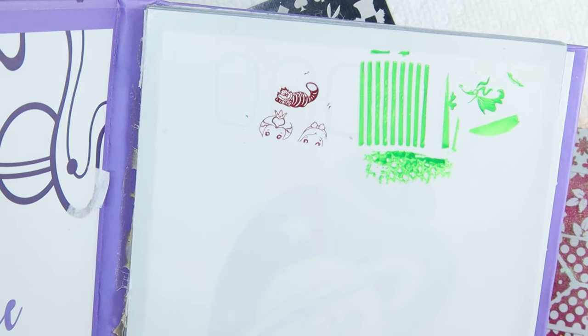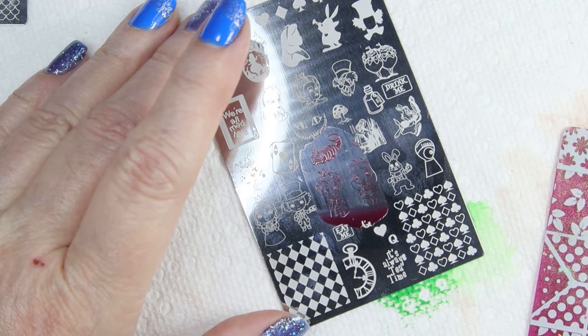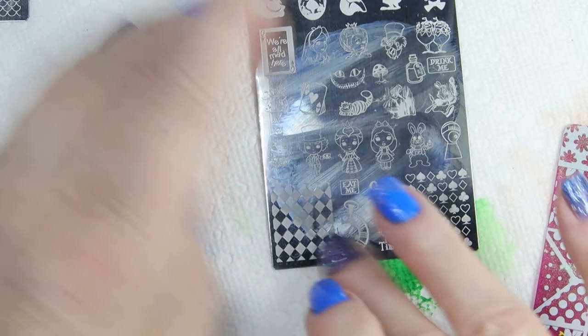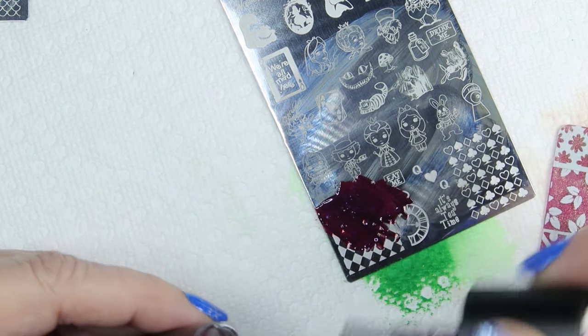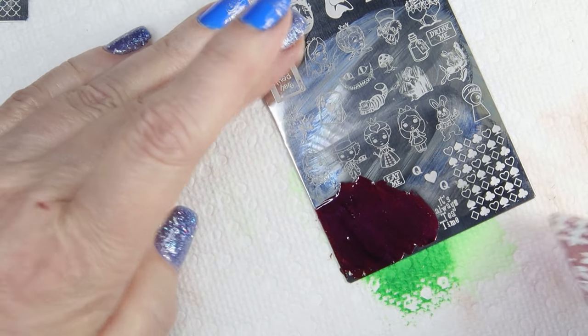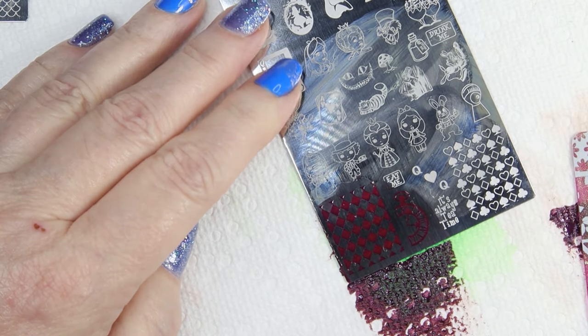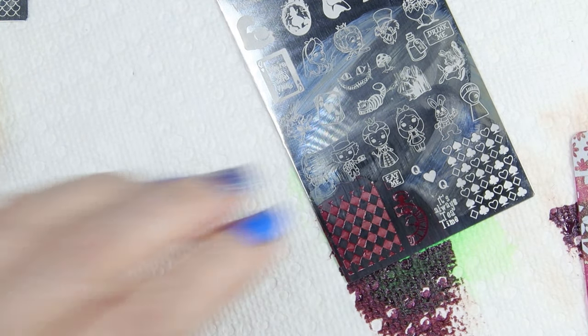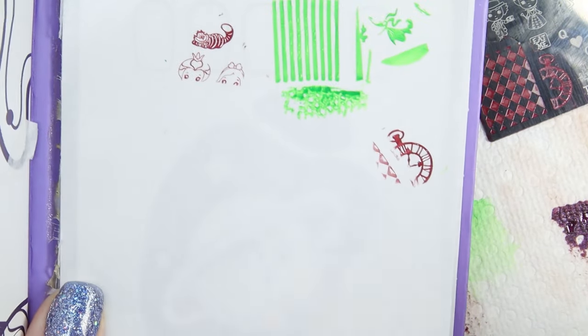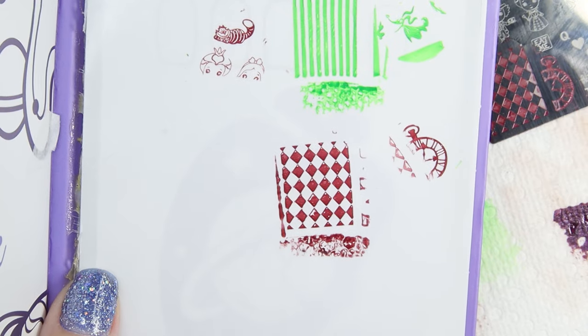Let's do one of these full nail ones. Good job, Mundo de Unas — I think you're getting better at your stamps. I also wanted to do this watch. Let's do this one, and then let's do this one. Both turned out good — perfect. Perfect images. No complaints.